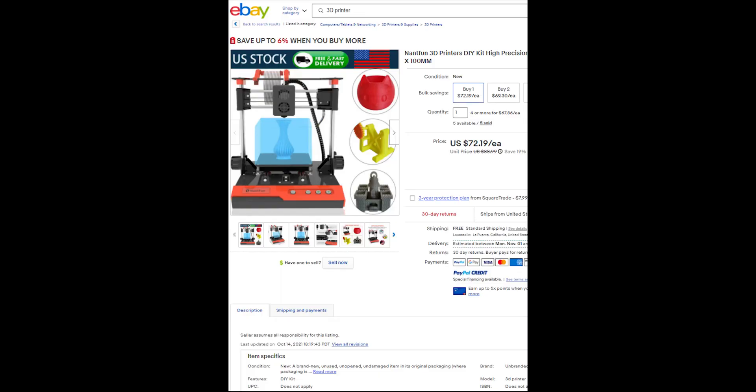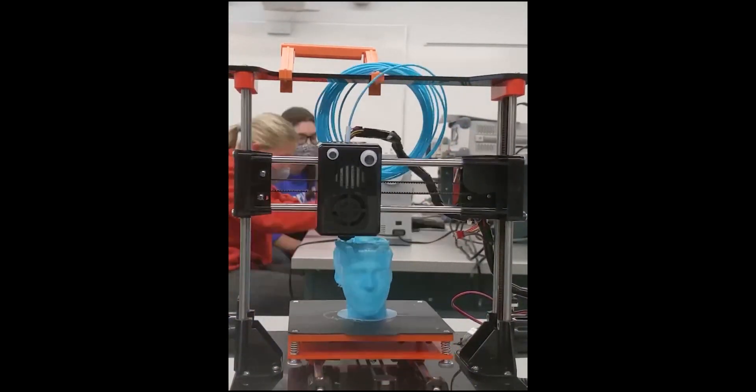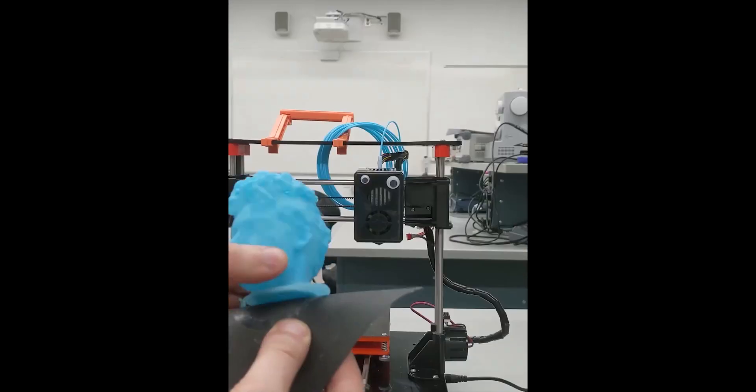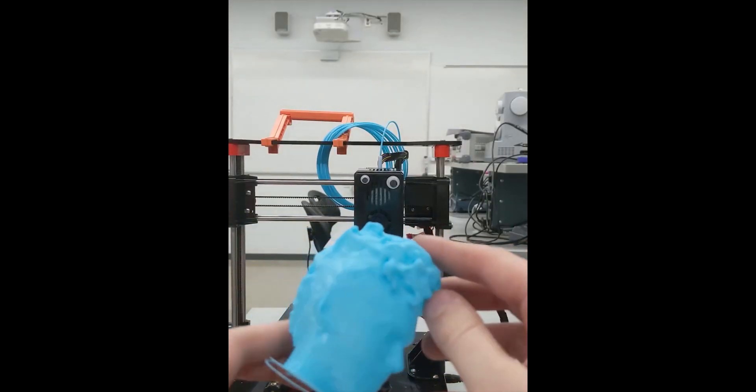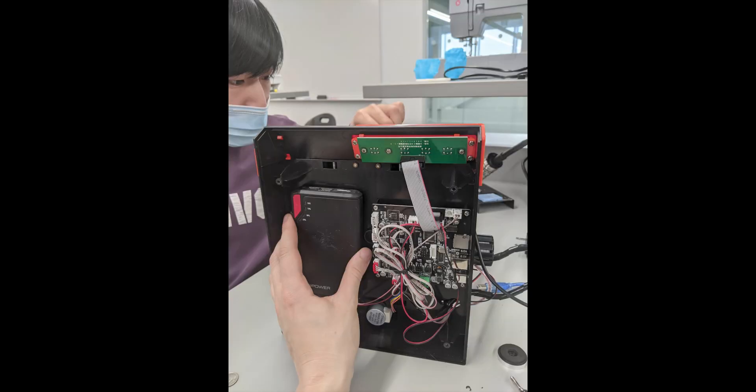A couple of weeks ago I showed off this 3D printer I bought on eBay for just $72, and how even though it was so cheap it was actually pretty good at just being a 3D printer. And when I opened it up and I saw how much room was in there I wondered if I could cram a battery inside. And I could cram a battery inside. So I decided to cram a battery inside.